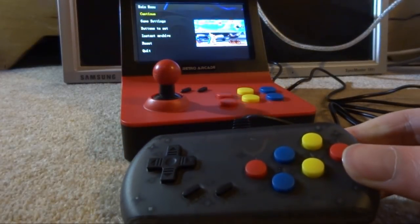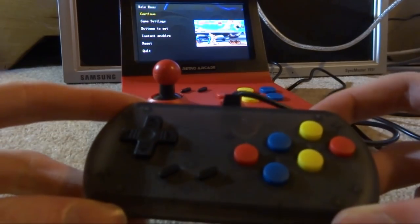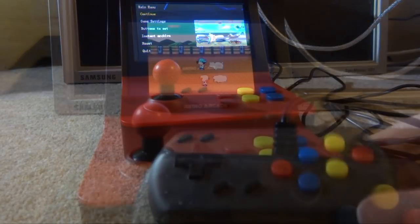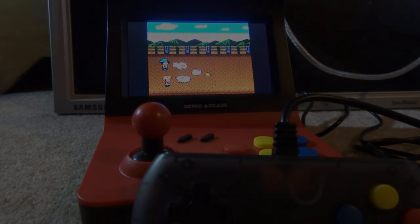Street Fighter 2 runs very well on this. I think all the games I played didn't really get much lag, which is actually really good. I definitely prefer playing with the controller over the joystick. That's pretty much it for this video — if you enjoyed it, make sure to like and subscribe. If you'd like to purchase one, check out the link in the description. Thanks for watching and I'll see you in the next one.